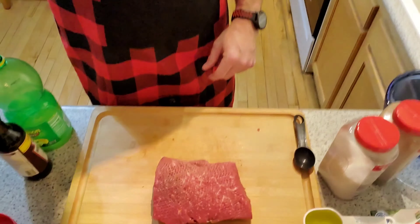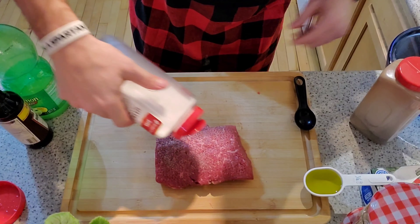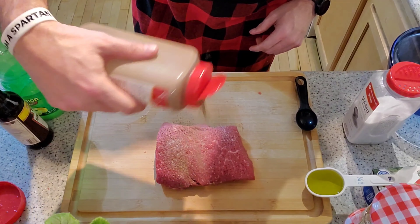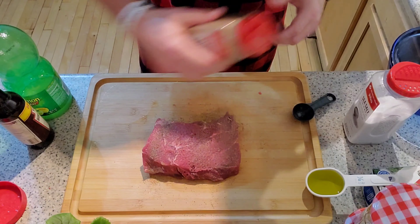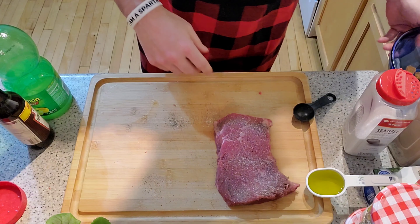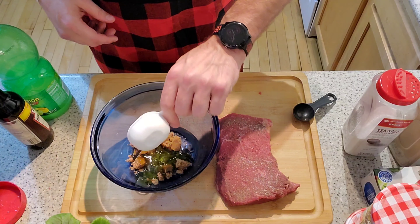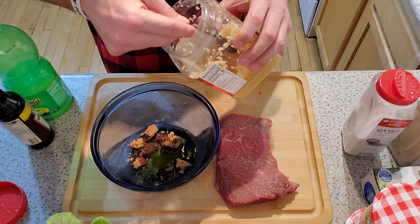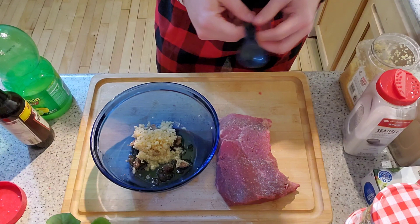To make the marinade, start by putting salt and pepper on your cut of meat — we're going to be aggressive with the pepper, but I do love my pepper. We've got the meat salted, now add two tablespoons of brown sugar, a quarter cup of olive oil, and then four cloves of garlic. I'm going to scoop in a couple of good hefty scoops — I love garlic, so do garlic to your own taste.